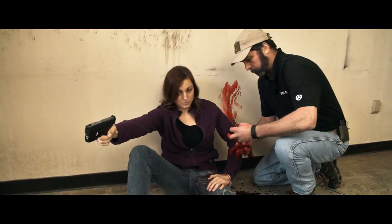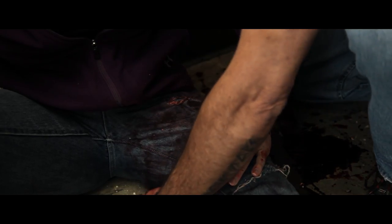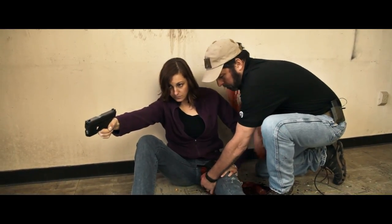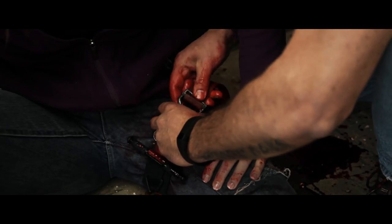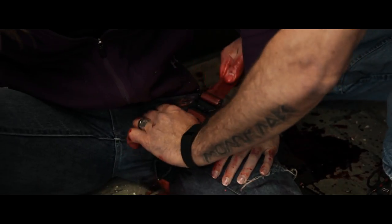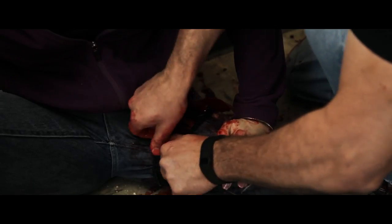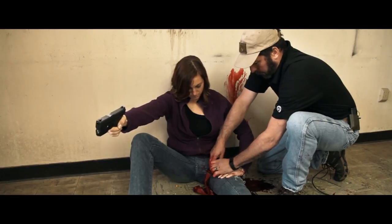This is the soft tactical tourniquet. When you place it, you want to get it high and tight on the extremity. There's a small ring which hooks here, clicks into place, and then you cinch it tight. You take the windlass and you twist it until the bleeding is controlled.